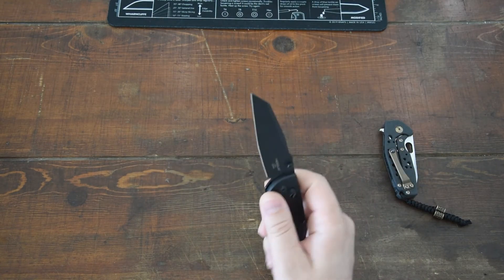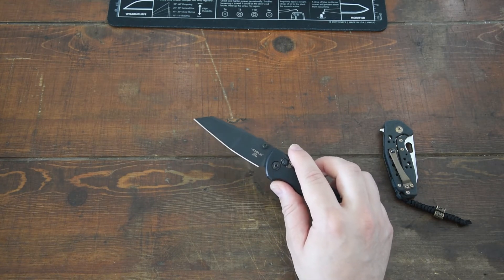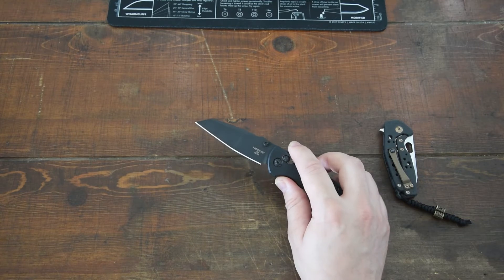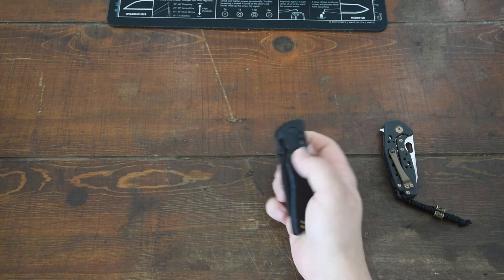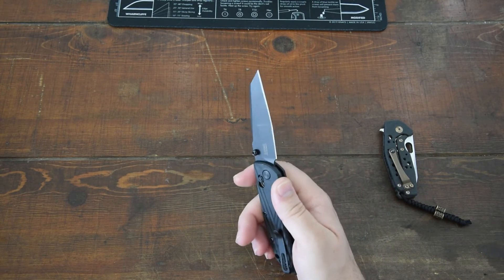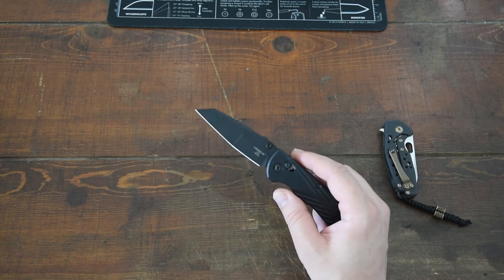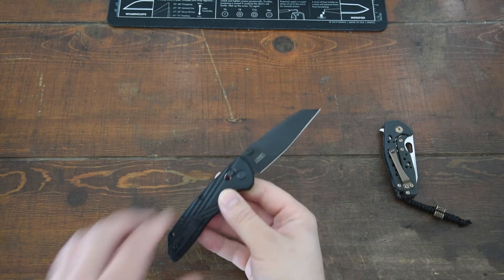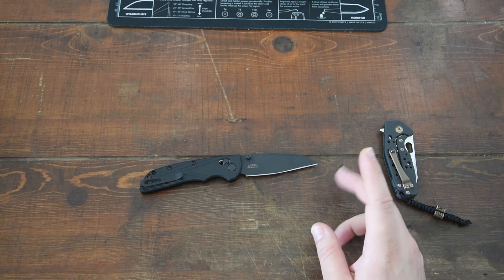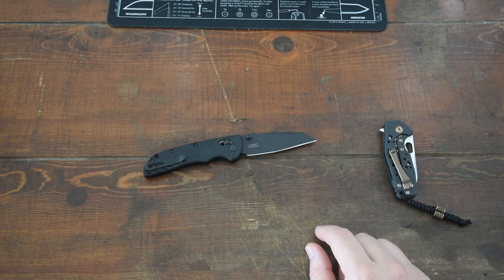A lot of people are touting MagnaCut as what will hopefully be the ultimate knife steel or just EDC steel. It's supposed to be super tough — it can be hardened up to, I believe, 64-65 Rockwell. I'm not a metallurgist or anything, but I do know that is pretty high up there and should make for some pretty crazy good edge retention. And it's also super stainless. Now this is a coated blade so that stainlessness isn't quite as necessary, but the next cheapest MagnaCut knife I've seen is like $200-250, and this was barely over $100.